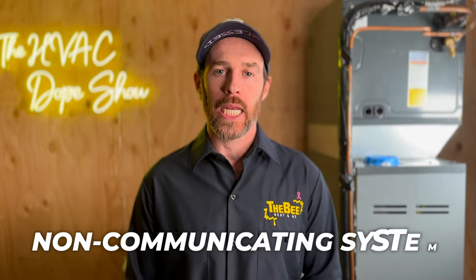It will not qualify for rebates in Xcel territory for their cold climate heat pumps, because the EER ratings are not high enough. We talked about that in another video when we discussed the 20 SEER system — I'll link that at the end of this video. The bottom line is this is a great bang for your buck. The system is also a non-communicating system, which for an inverter is kind of unique.